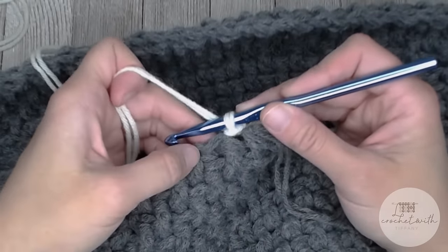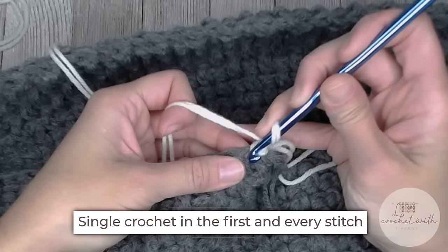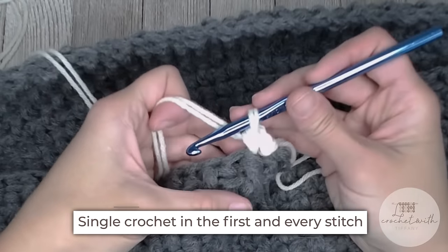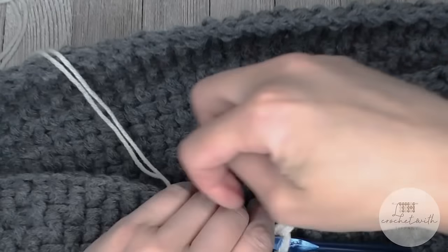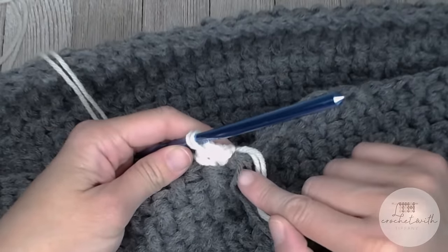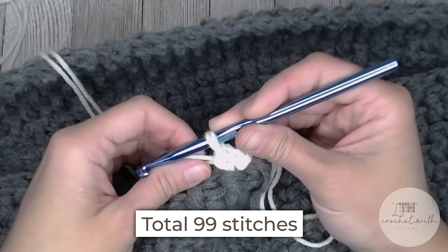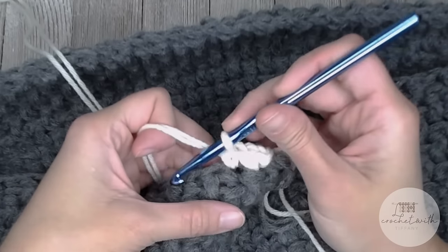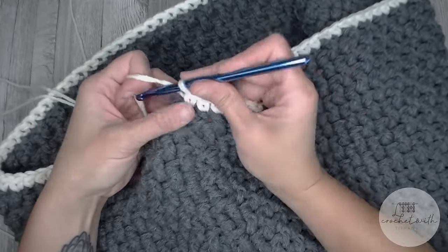To actually begin our new round, we are now on round 28. Chain one, single crochet in the same stitch that we just slip stitched into. For the rest of round 28, we are just making one single crochet stitch in each stitch all the way around. You should end round 28 with a total of 99 single crochet stitches.